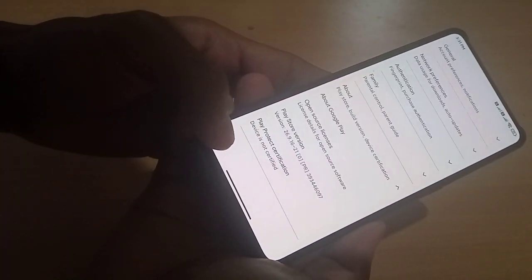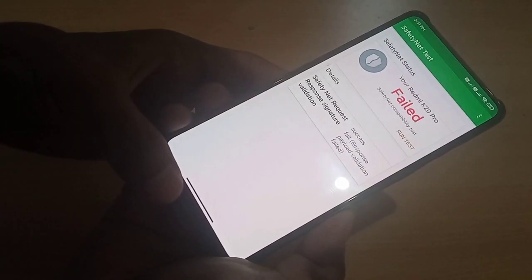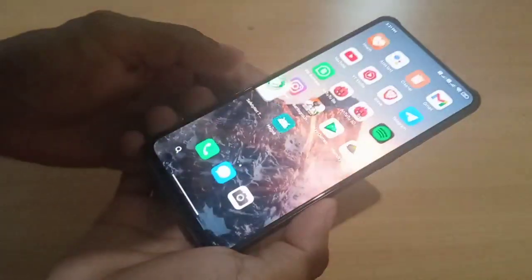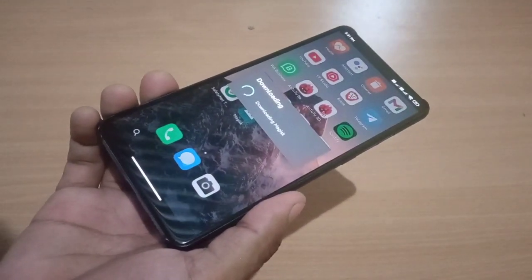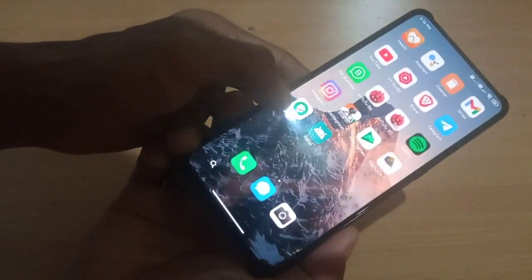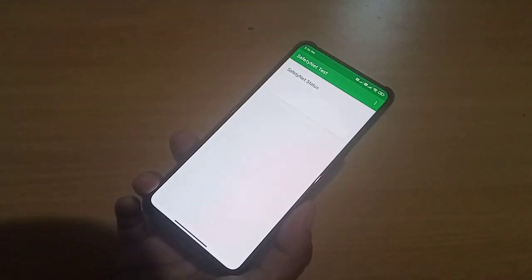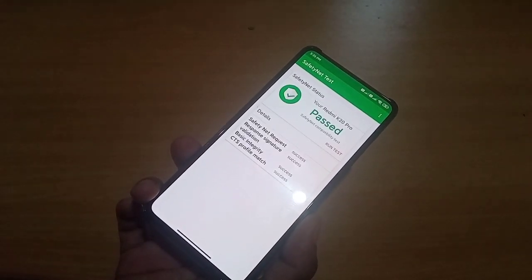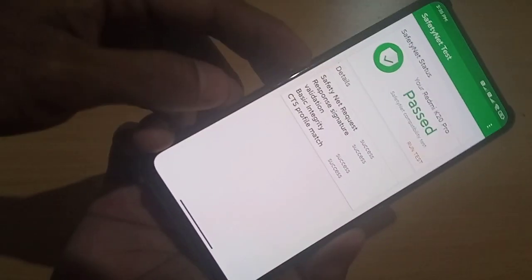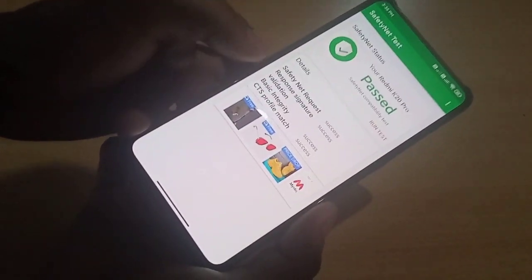The Play Store device is not certified here, and if we test Safety Net, Safety Net fails. You need to install a Magisk module and hide Magisk to make your device certified. Let's run the test — you can see the certification results: basic integrity, response signature validation, Safety Net request.